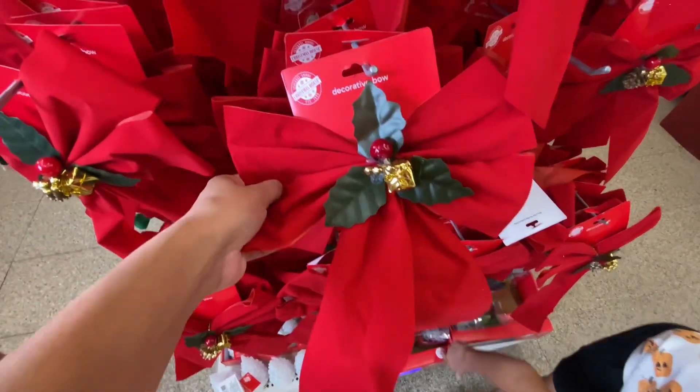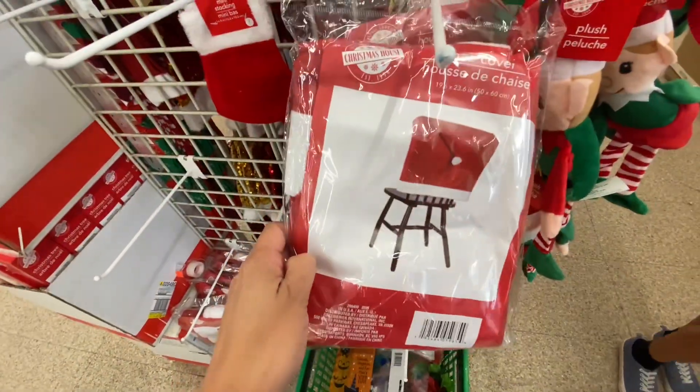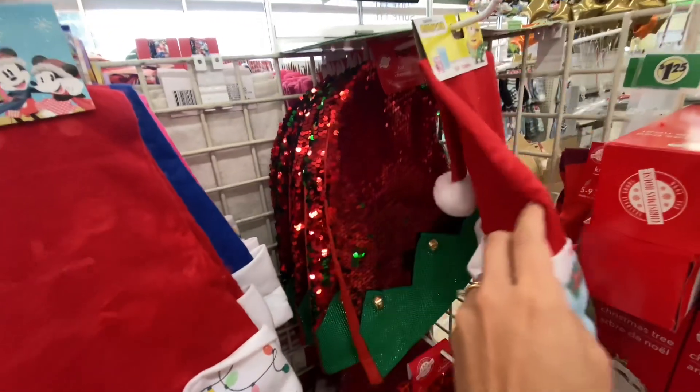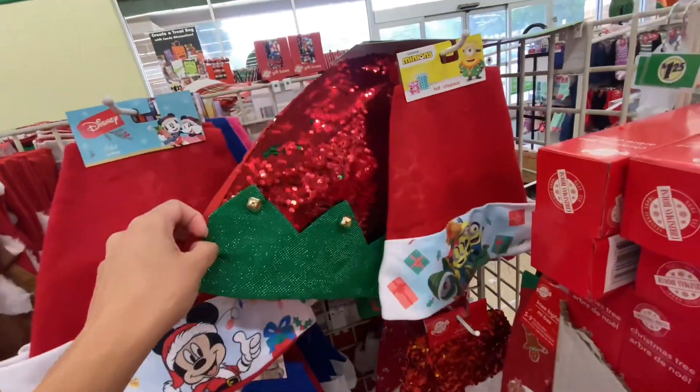I always say that if you're getting bows go to Dollar Tree first because their bows are pretty large and they're pretty. I love this little Mickey Santa hat. They had a lot of options in this little Santa hat and also in the stockings.